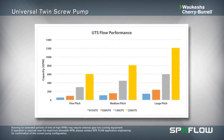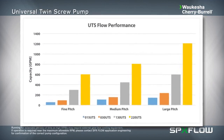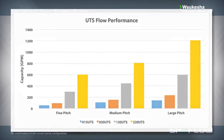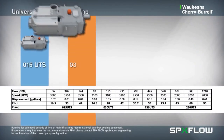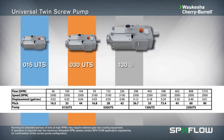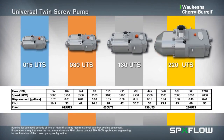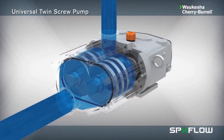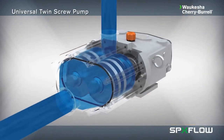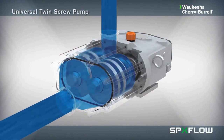SPX Flow pump specialists can provide you with the optimal pitch configuration best suited for your process requirements. The Universal Twin Screw range is available in several pump sizes to align with pumping requirements across a broad application spectrum. The pump offers extreme flexibility and can be used to replace progressive cavity pumps across many applications within the hygienic process industry.